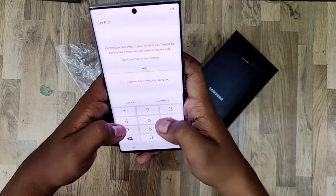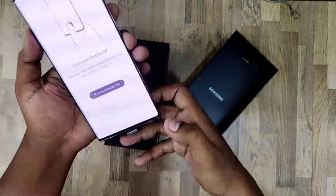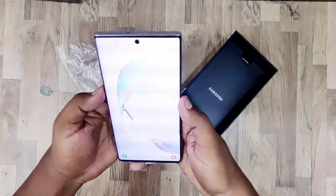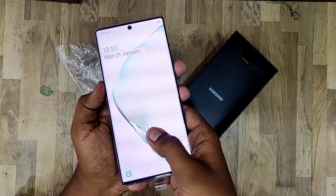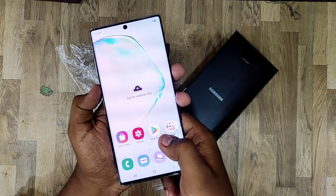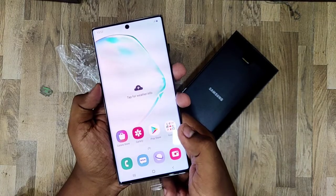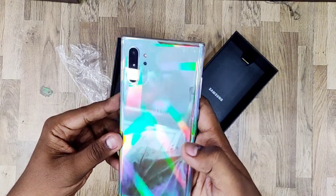Now checking the face ID and in-display fingerprint. The fingerprint sensor is an ultrasonic in-display scanner, similar to the S10 Plus, rather than a physical fingerprint sensor. Both the face ID and in-display fingerprint have been verified.